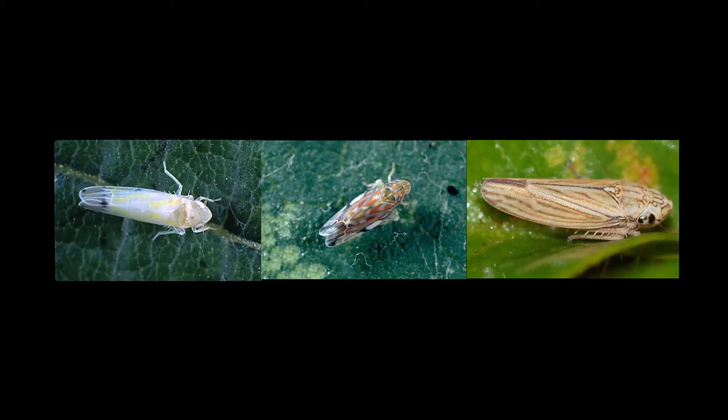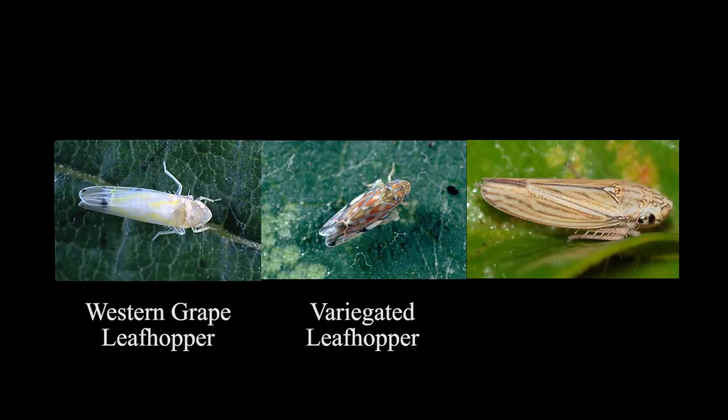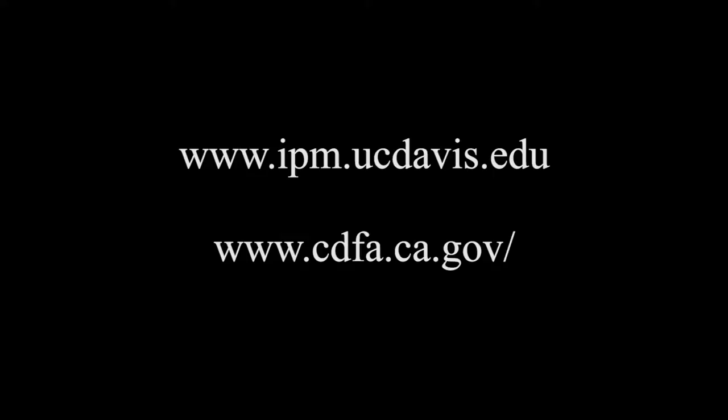There are several types of leafhoppers. In this area, we most commonly deal with the Western grape leafhopper, Erythronura elegantula, and the variegated leafhopper, Erythronura variabilis. The Virginia creeper leafhopper, Erythronura zigzag, is found in Northern California vineyards and identified all the way into Pope Valley. It is important to correctly identify which type you have to determine the best management approach. The UCIPM program or the CDFA both have great examples to help with identification.